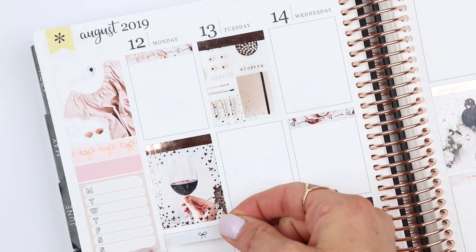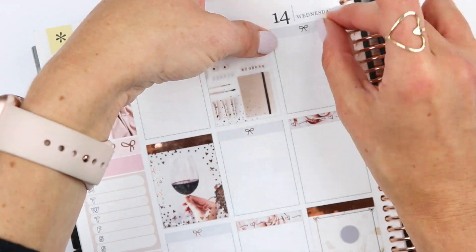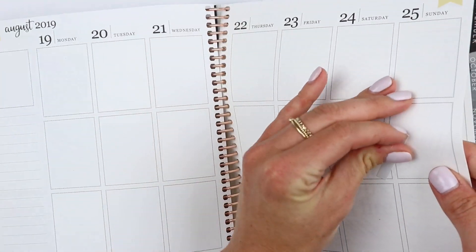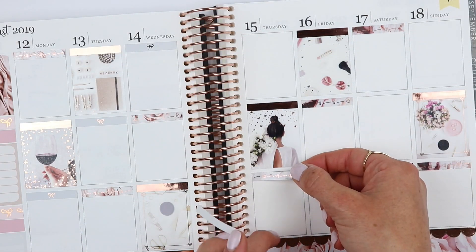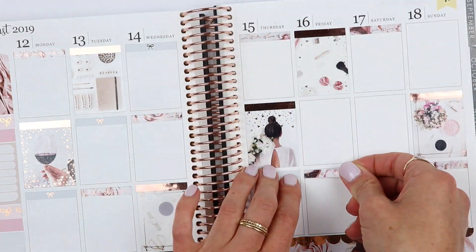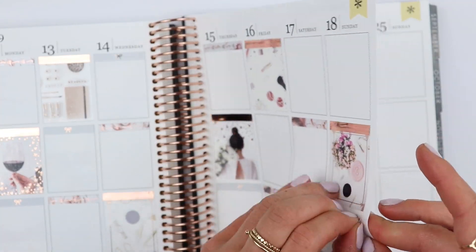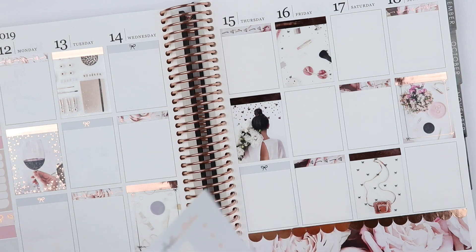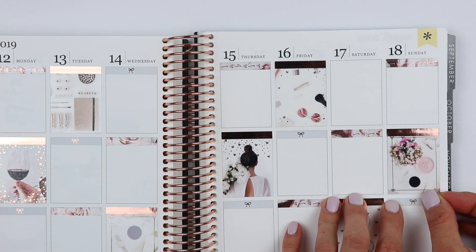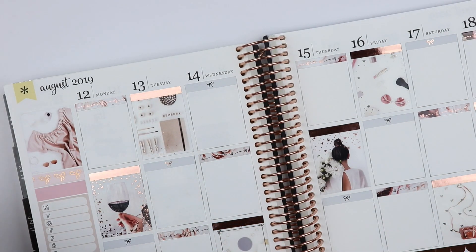I'm adding the Sadie's stickers bow headers — these are the single bow headers. I love these so much; this is in the gray colorway. She has a couple different ones. I realized I had two headers next to each other that were the same, so I had to go and swap them around. I finished putting those down so every box has a header and a little bit of a title.